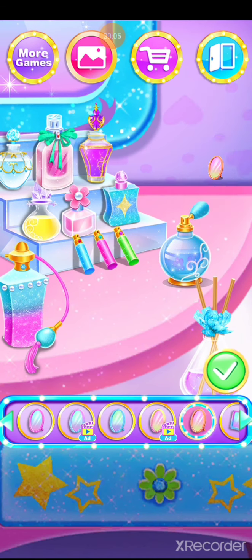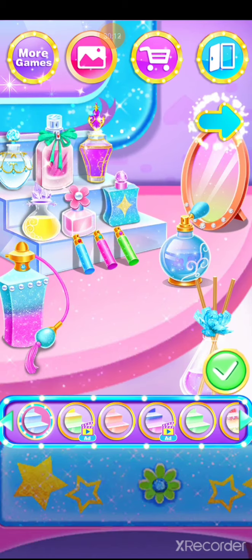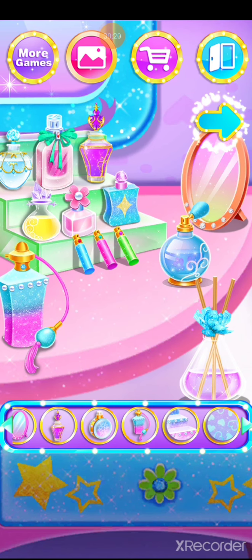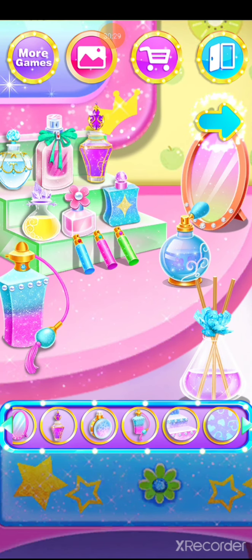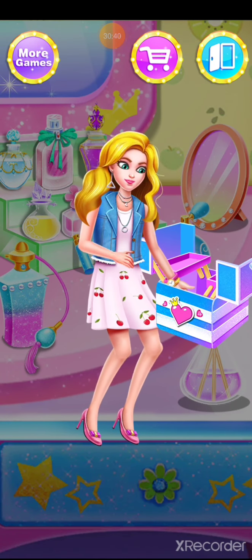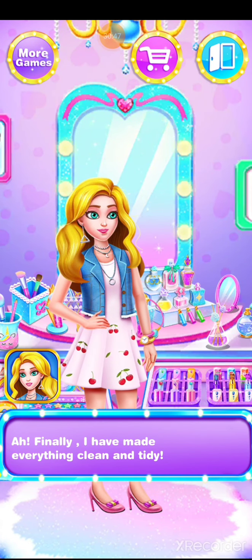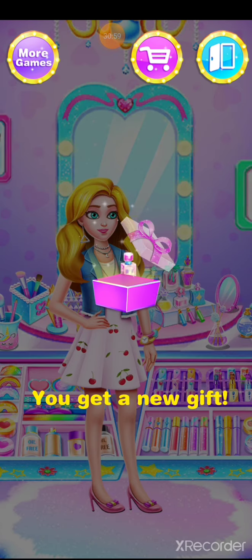Shiny! Awesome — perfect! Amazing. Open the box. Finally, I've made everything clean and tidy.